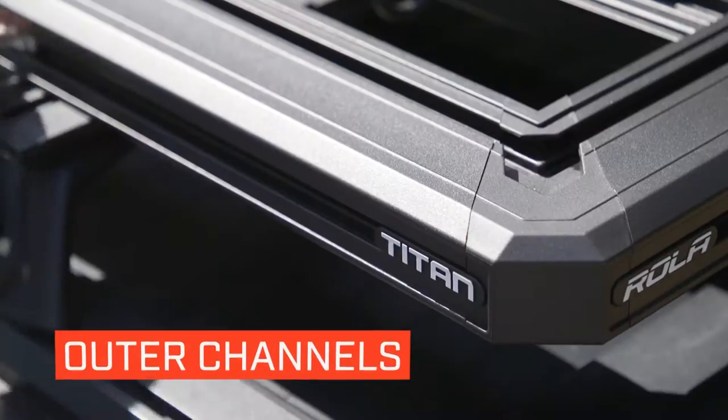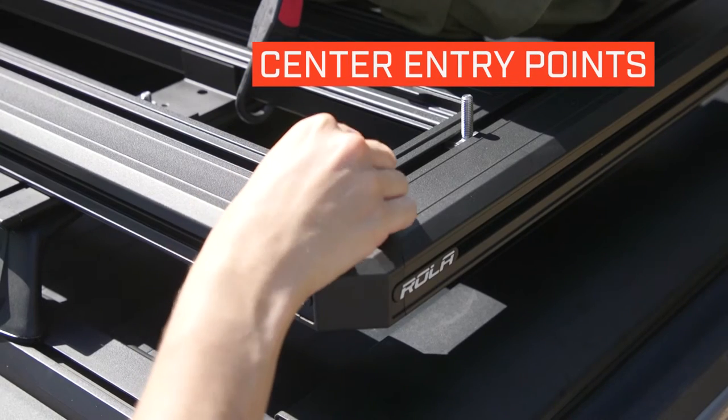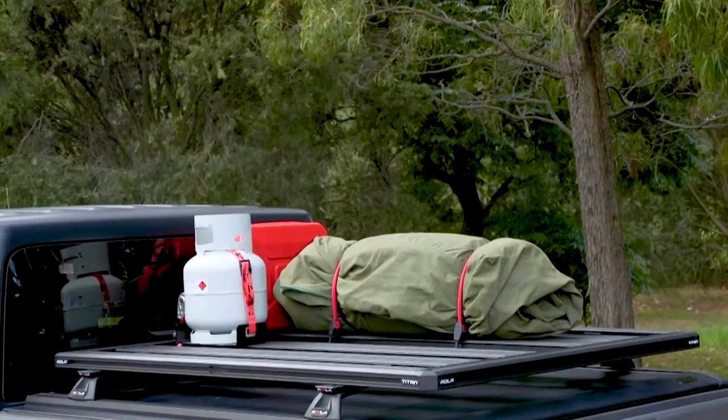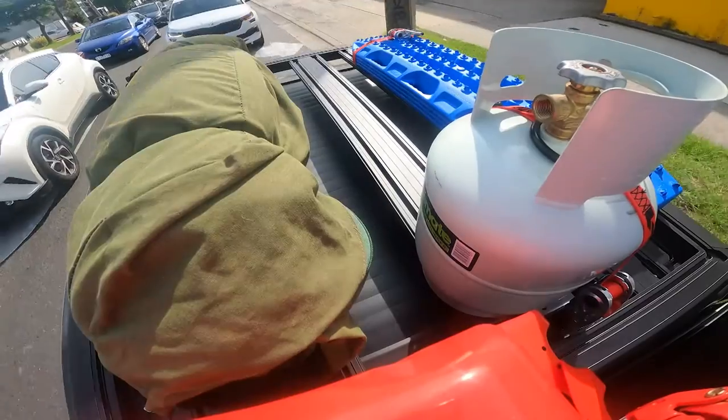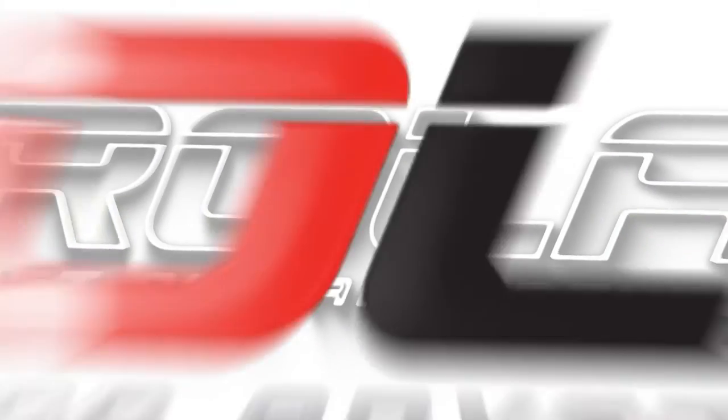With patented channels on all outer edges and a centre entry point for drop bolts, this tray enables you to maximise space. User-friendly and jam-packed full of features. Easy to assemble, this sleek, smart and aerodynamic tray from Roller takes you and your gear where you need to go.